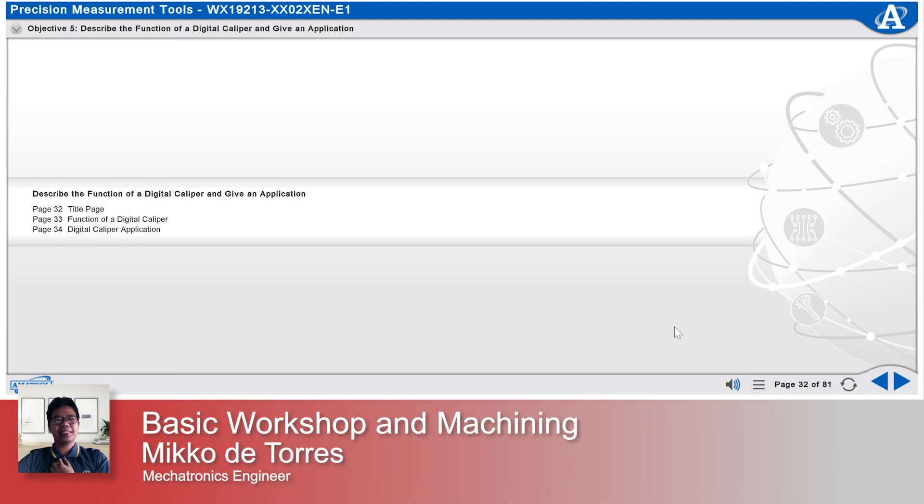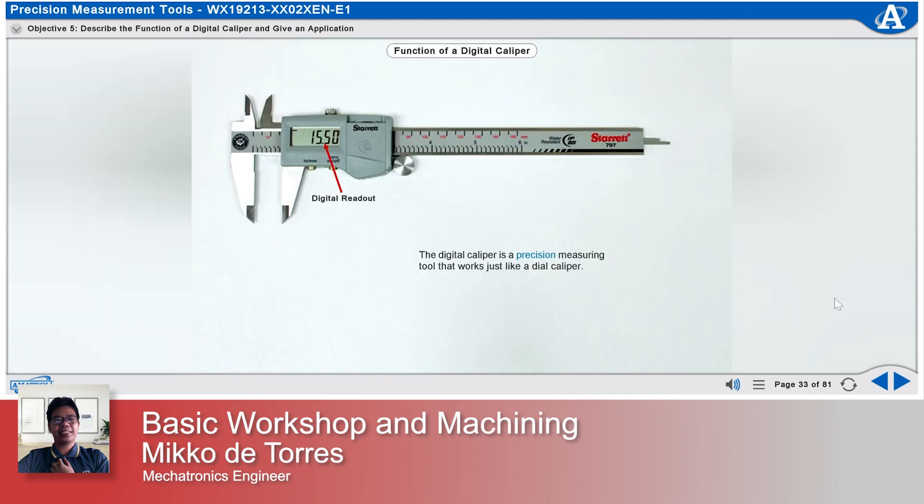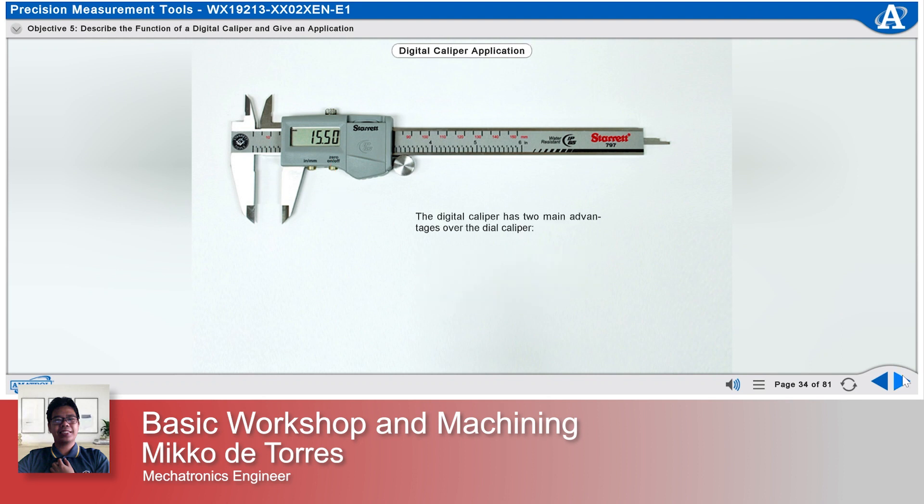Describe the function of a digital caliper and give an application. The digital caliper is a precision measuring tool that works just like a dial caliper. The main difference is that the measurements are displayed on a digital readout rather than on an analog dial. The digital caliper has two main advantages over the dial caliper: the display is faster to read, and measurements can be transmitted to a computer.